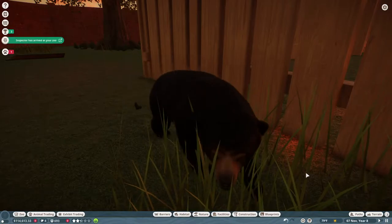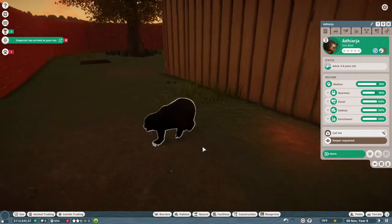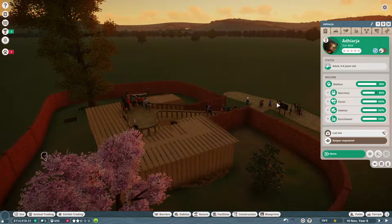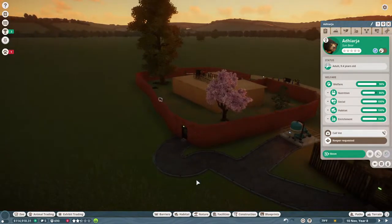Hello everybody and welcome back to Planet Zoo. Here is one of our adorable sun bears that we just adopted in the last episode. I was having trouble trying to figure out connecting a habitat camera to a screen. I went back and read the patch notes and apparently that only applies to burrow cameras, so I was very mistaken.